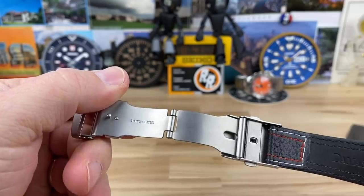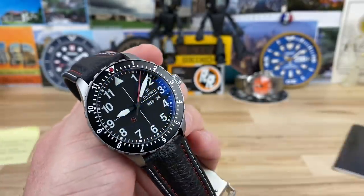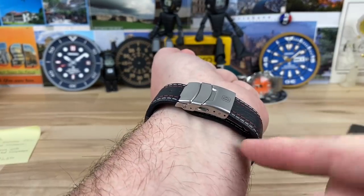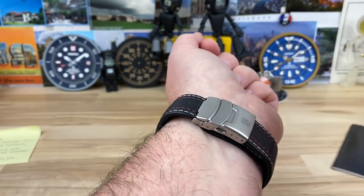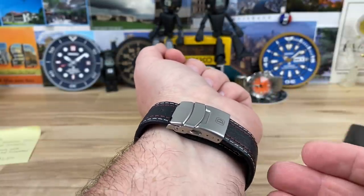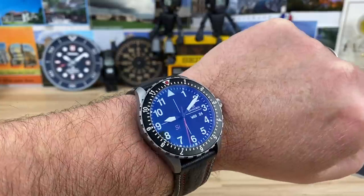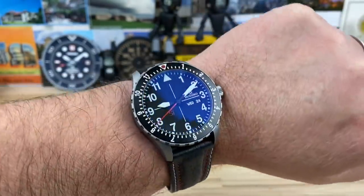I think we're all thinking the same thing: what the heck is that clasp doing on this watch? It doesn't belong. Here it is on my 7.25-inch wrist — I probably need to adjust one more position. The strap ends up going down below, so it's kind of discreet, but honestly I would rather just have a regular buckle and tang. I'm a hard pass on this clasp system. If I had this watch I would instantly look for a different strap or a different clasp — just about anything would be better.